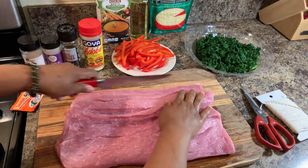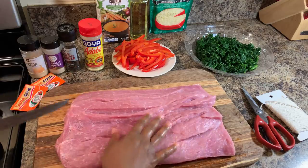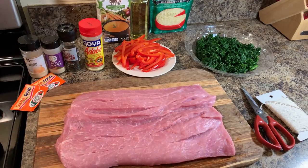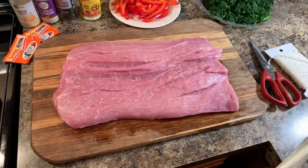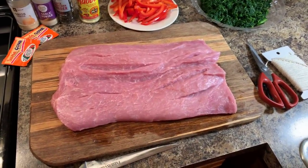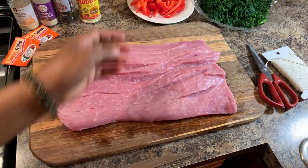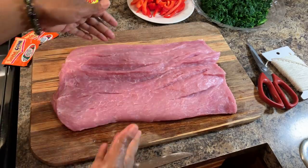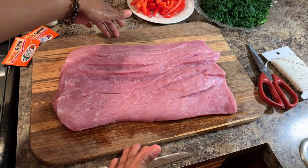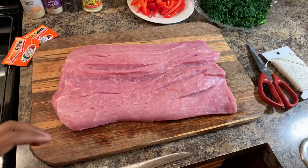Next I'm going to take my rolling pin and pound this out. I'm going to use some elbow grease and pound this until it gets nice and thin — not too thin, but it will actually double in size. It'll get much thinner and it'll be very easy to roll.